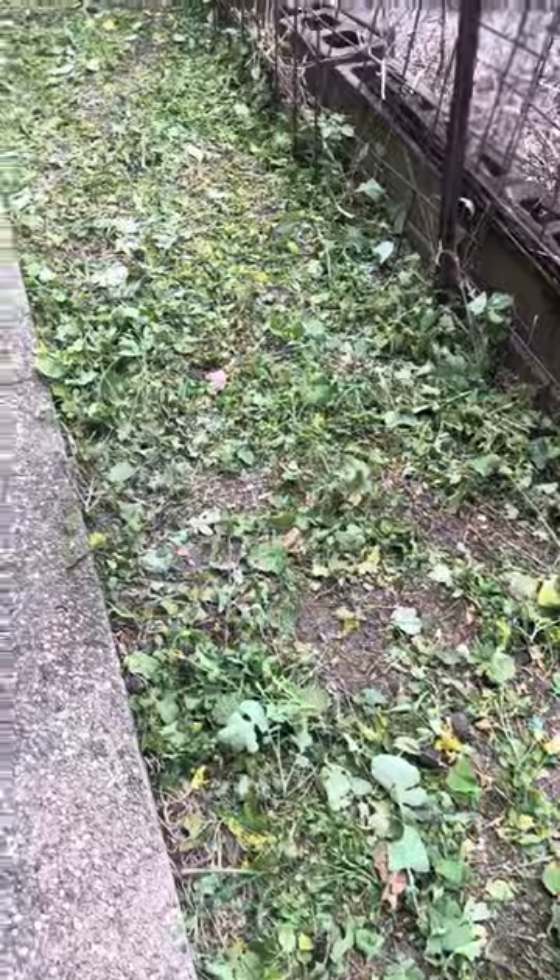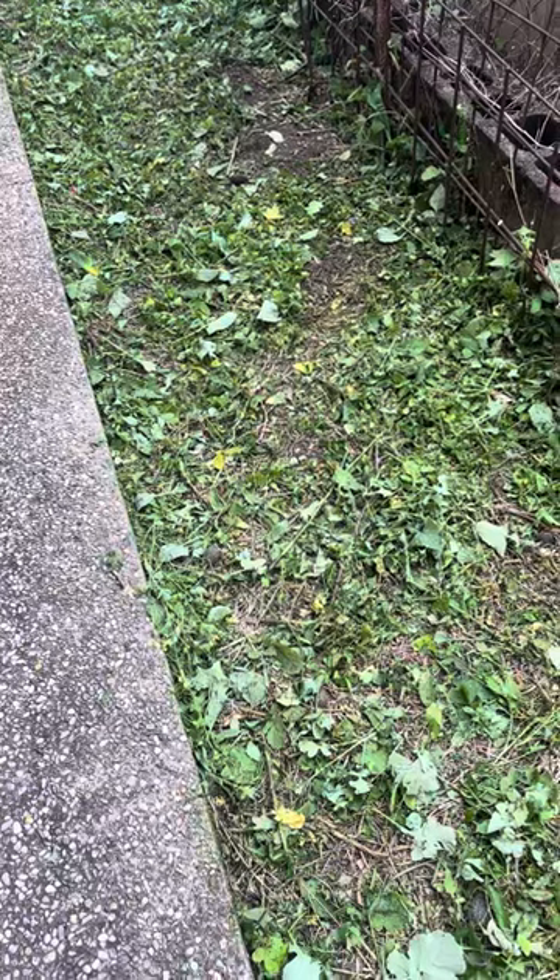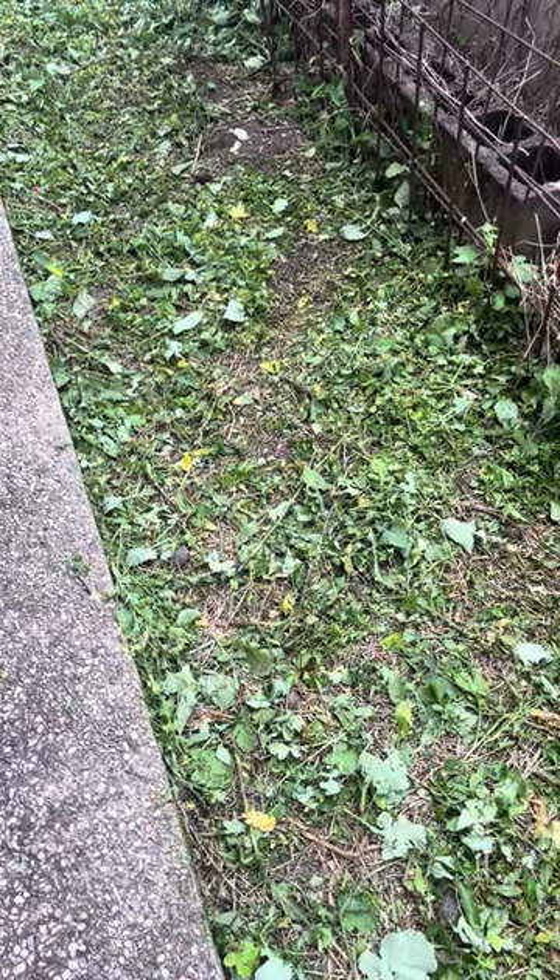And there you have it — that's a quick job, just all blown away. It's nice and clean, the footpath's nice and clean now. If you'd like to subscribe, please just subscribe and like this video. Thank you.